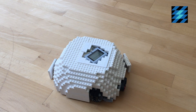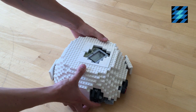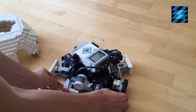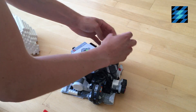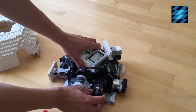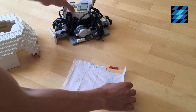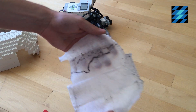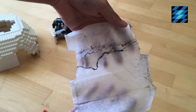Let's see how much dust it gathered. First I have to remove the top, then I can simply remove the cleaning wipe by removing all the red tiles and lifting up the robot. As you can see, the robot gathered a lot of dust, so it works quite effectively.